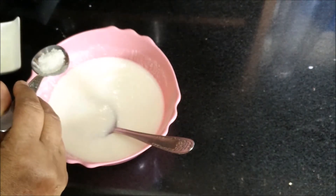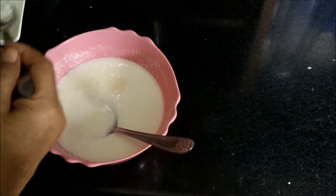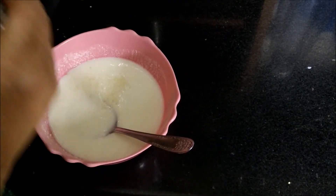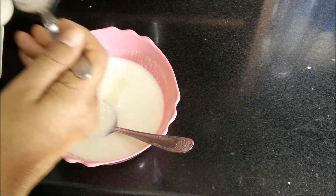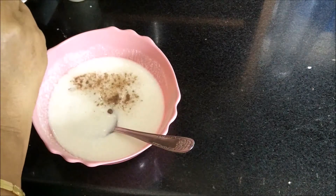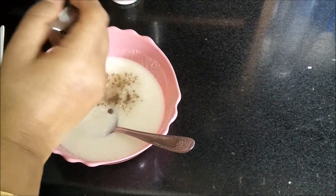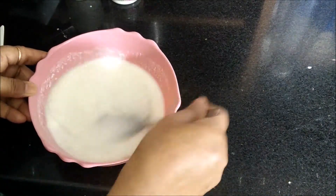Meanwhile, we will beat the curd and to this we will add sugar. You can even add powdered sugar if you want. Then to this we will add rock salt and salt. Now we will mix all these ingredients well.